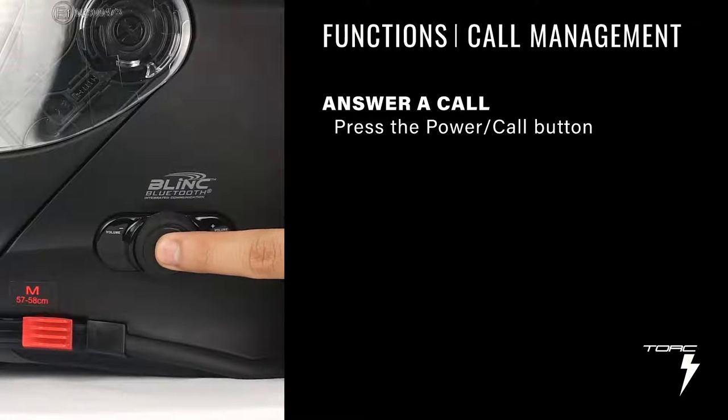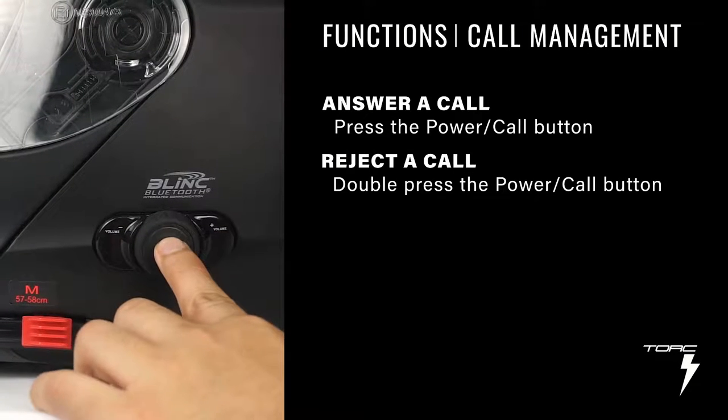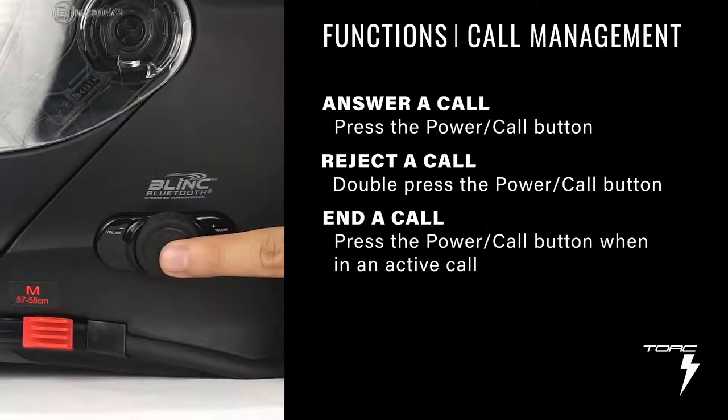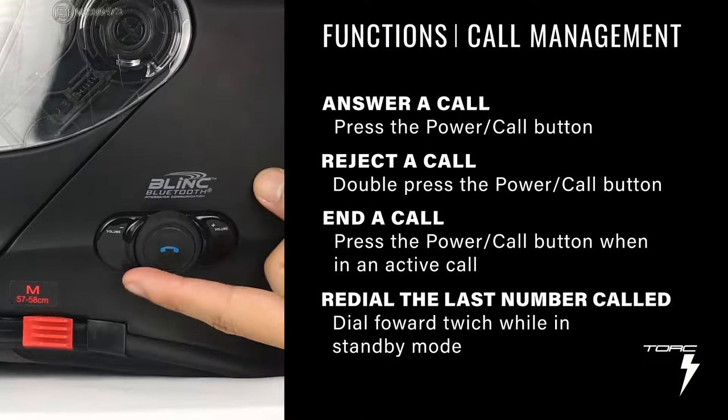To answer a call, simply press the power call button. To reject it, double press the power call button. Note that the call will automatically answer after 8 seconds of ringing. This feature cannot be turned off. To end an active call, press the power call button.